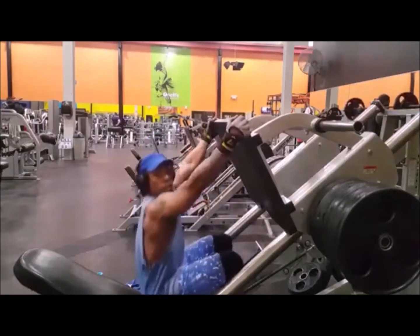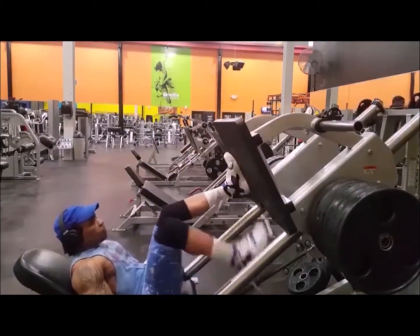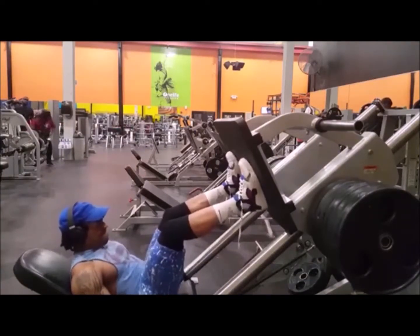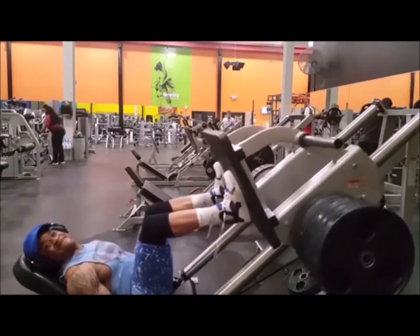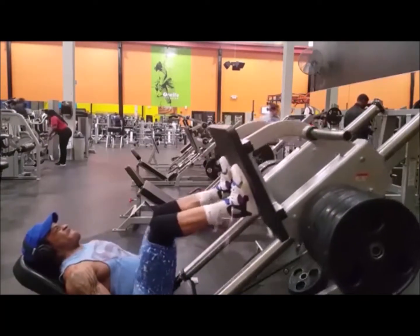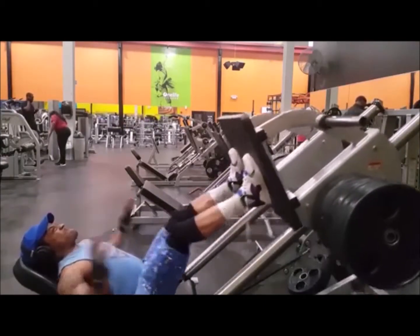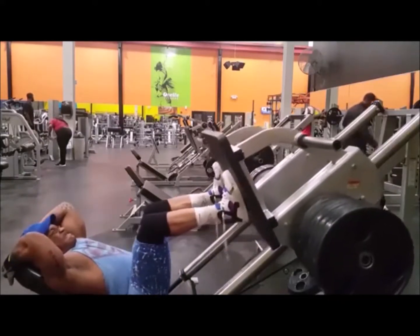I actually love leg press. There's the same amount of weight on the other side that you can't see — I don't do that trickery. If I can't lift it, I can't lift it. There are clips out there of me showing both sides, just not in this video because it's time consuming putting all these clips together. Get to that money.